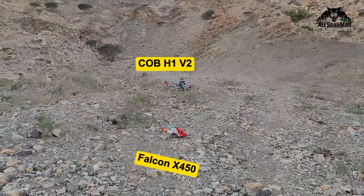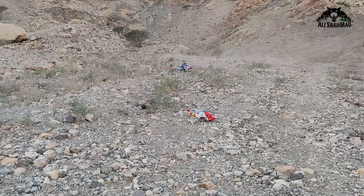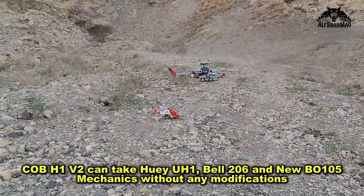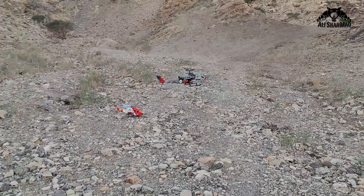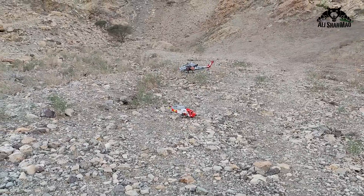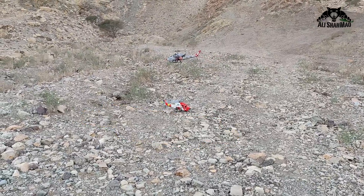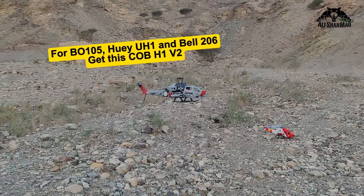The Falcon X450 is flying with the Bell 206 mechanics. You can also put in Kiwi UH-1 mechanics and the new BO-105 sliding BO-105 mechanics in this very fuselage you're watching right here in the air. But that one down there on the ground is designed to take FW 450 V3 mechanics only. So if you have a FW 450 V3, that's the one on the ground. If you have BO-105, Huey UH-1 V4, or Bell 206 V3, you get this one.